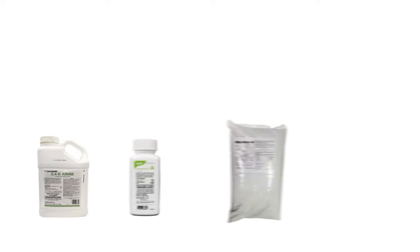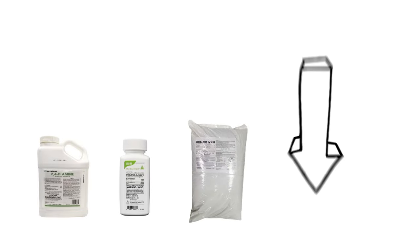To shop for the products featured in this video and to learn more about lawn care, click the links in the video's description and get free shipping on your order.